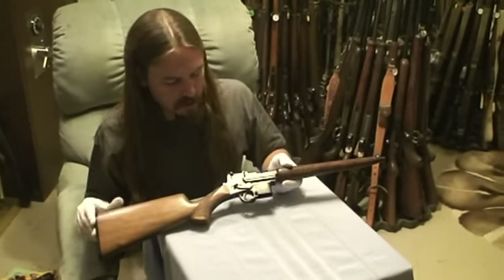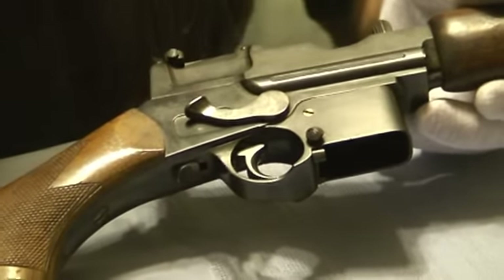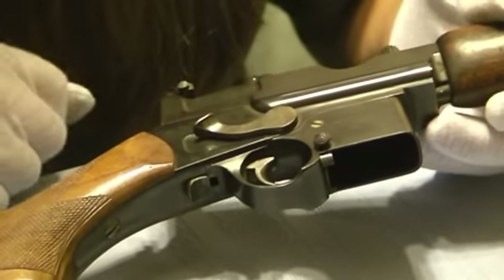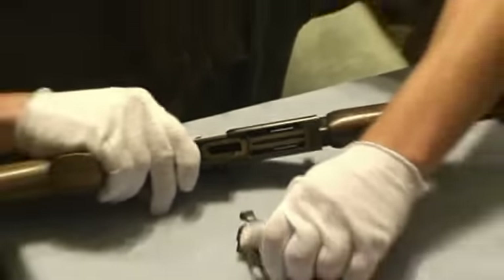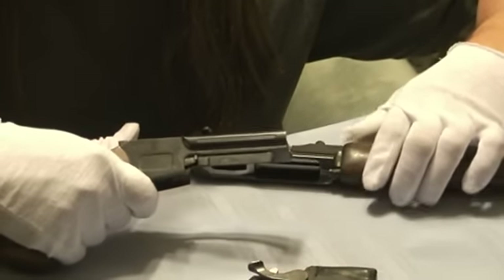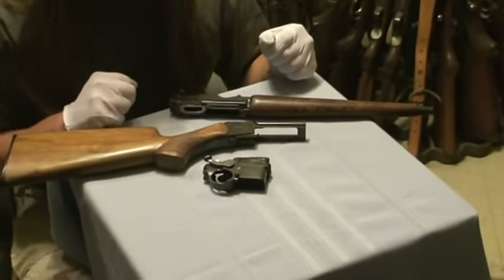Disassembly of the Mannlicher carbine starts with this tab right here. There are a couple of different versions of this — this is actually an early prototype of this particular gun. The production ones had a disassembly notch that was shaped a little differently and actually hidden inside the receiver a bit. On this one, we pull this all the way back, and the entire trigger assembly and magazine housing comes out as a single unit. Once that's done, the upper assembly of the gun slides right off. That's a basic field-stripped display of this particular gun. You do have to have the hammer cocked to disassemble it.